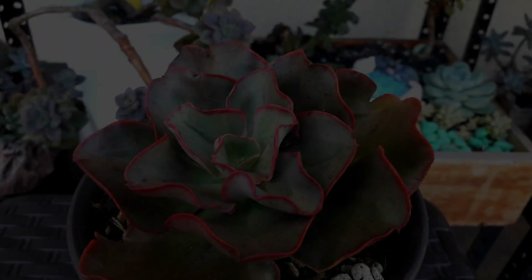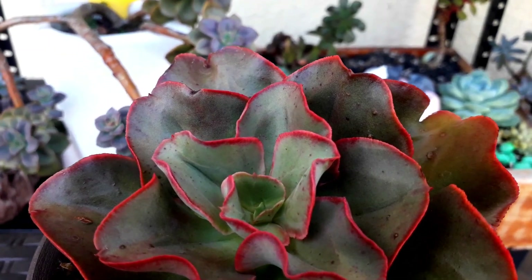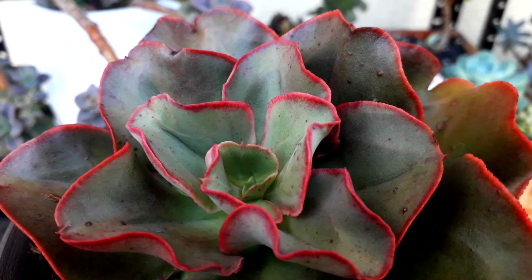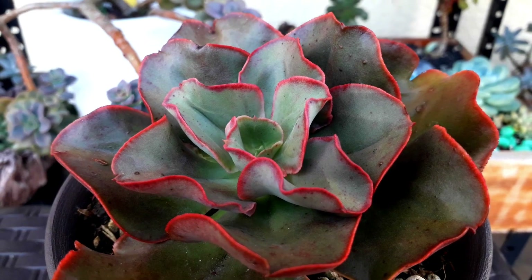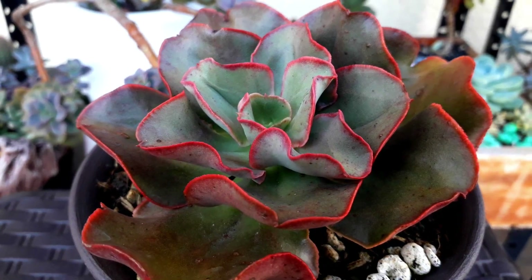And this one is our Echeveria Kissing. Look at this — it's very pretty. And look at the red tips of the leaves — it's very nice.